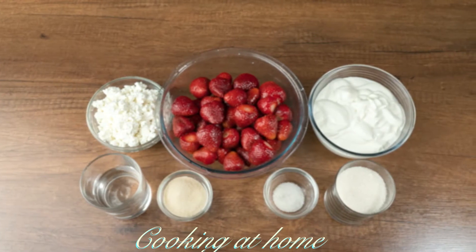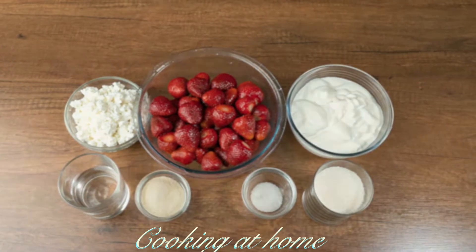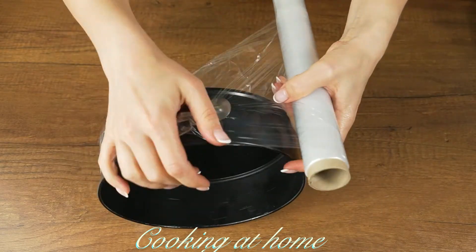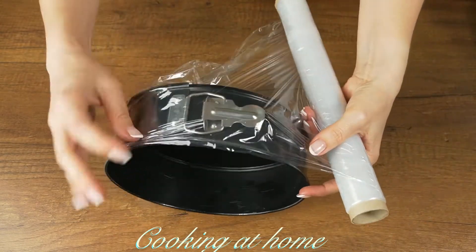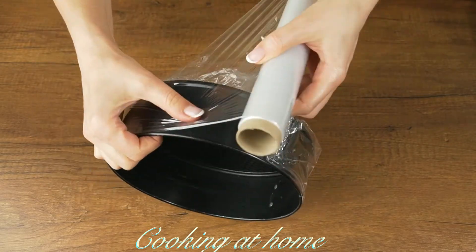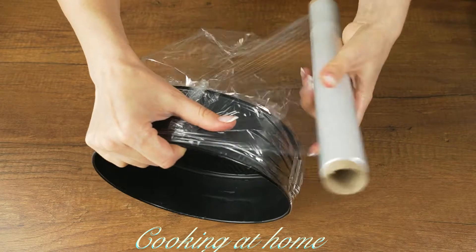Subscribe to my channel to see more of my videos. First of all, you'll need a baking pan, which you should secure with a plastic wrap so it doesn't leak.